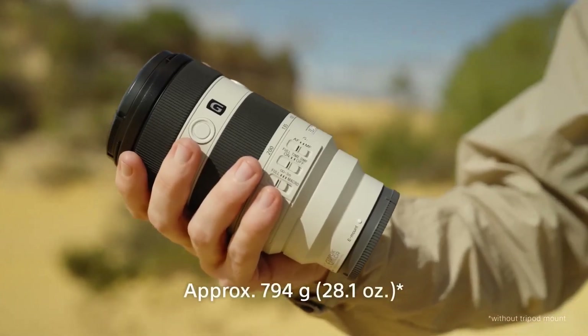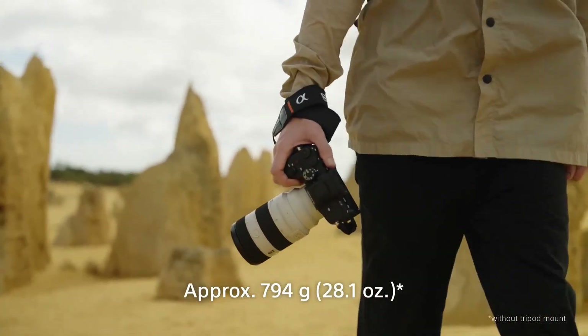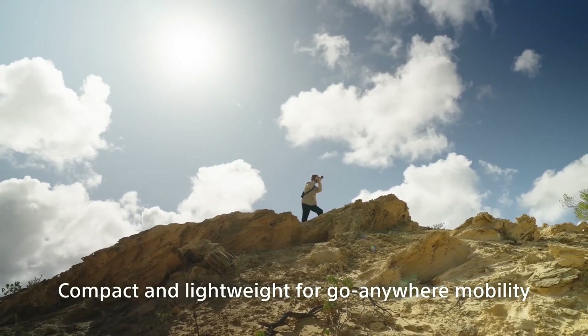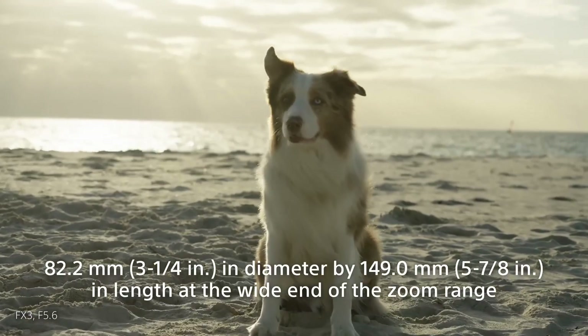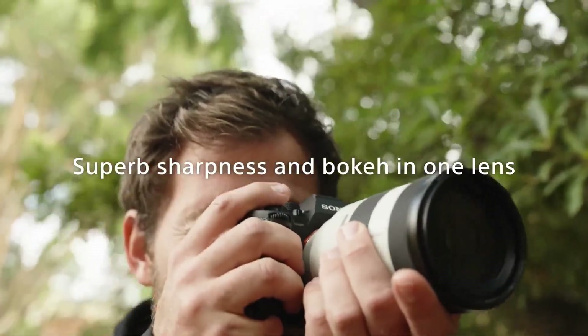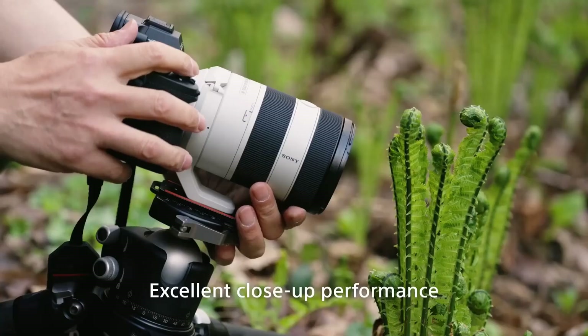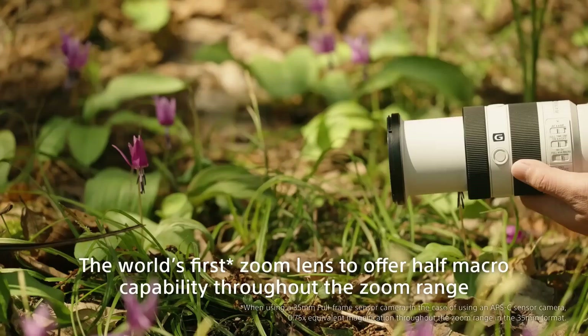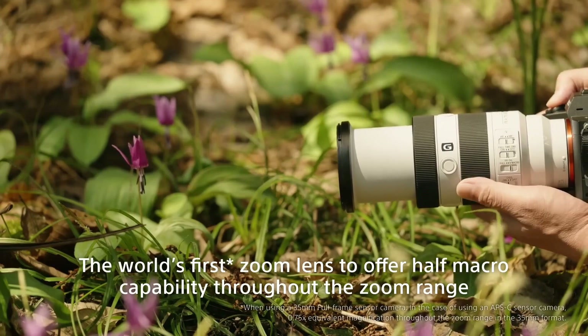The FE 70-200mm F4 Macro G OSS II is a compact, lightweight telephoto zoom lens that can be used in a wide range of situations. Not only does it contain high imaging power, high-speed and high-performance autofocus unique to G lenses, this is the world's first zoom lens to offer half-macro capability throughout the zoom range, with a maximum magnification of 0.5x throughout.